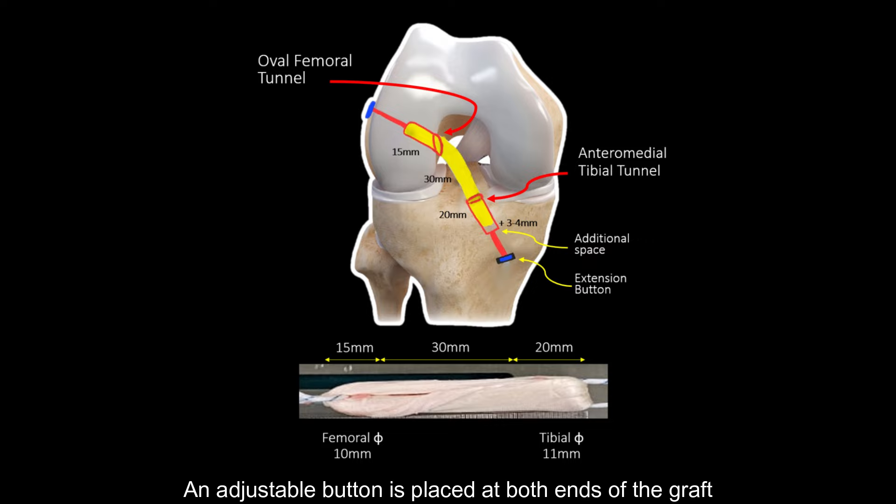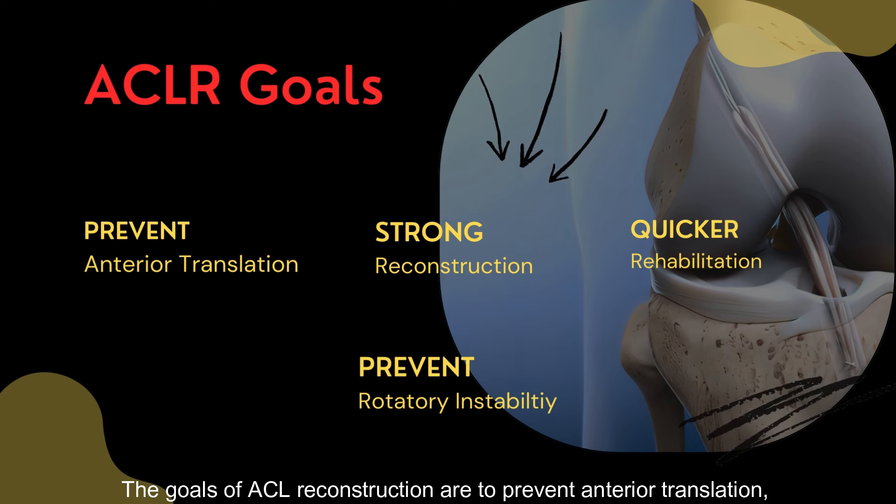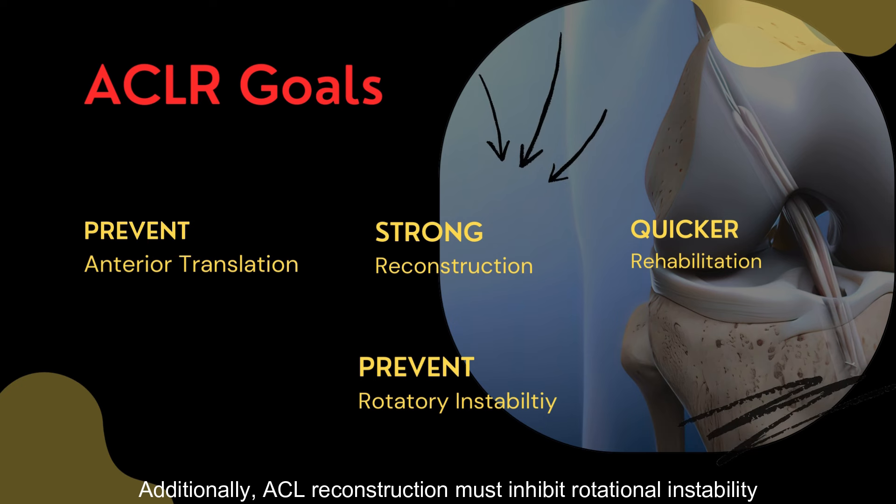An adjustable button is placed at both ends of the graft. The goals of ACL reconstruction are to prevent anterior translation, ensure a robust reconstruction, and facilitate quicker rehabilitation. Additionally, ACL reconstruction must inhibit rotational instability.